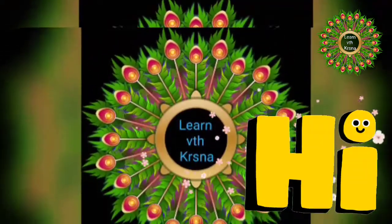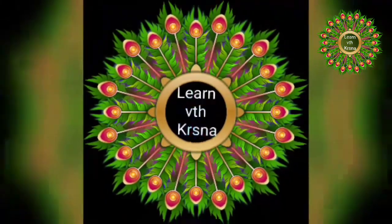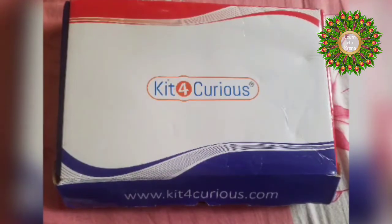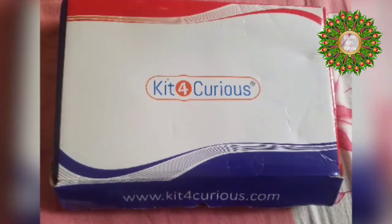Hello, hi, namaste! Welcome to my channel 'Learn with Krishna.' Please do like, share, and subscribe if the videos are useful for you. I am back with another video.